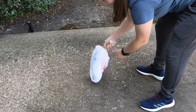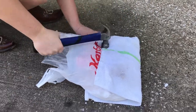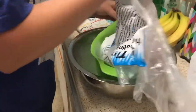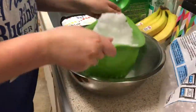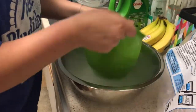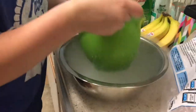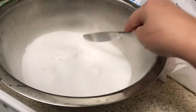Dry ice comes in blocks, so we smashed it on the ground since we needed the dry ice in powder form to make the sherbet. We then put the ice through a colander to separate the ice chunks from the powder that we had just made. Separating the powder from the ice chunks made the sherbet much smoother than in our first trial.